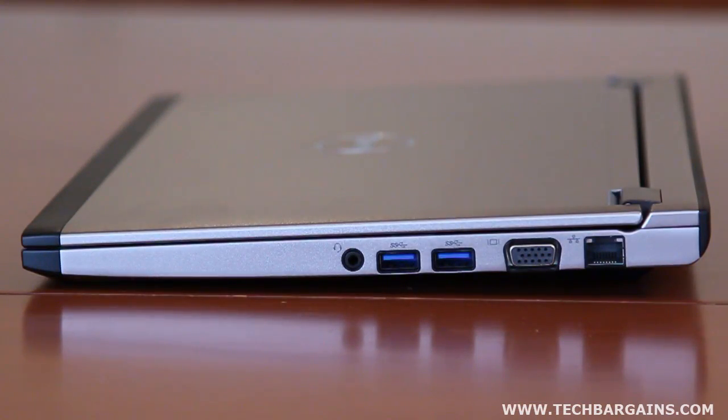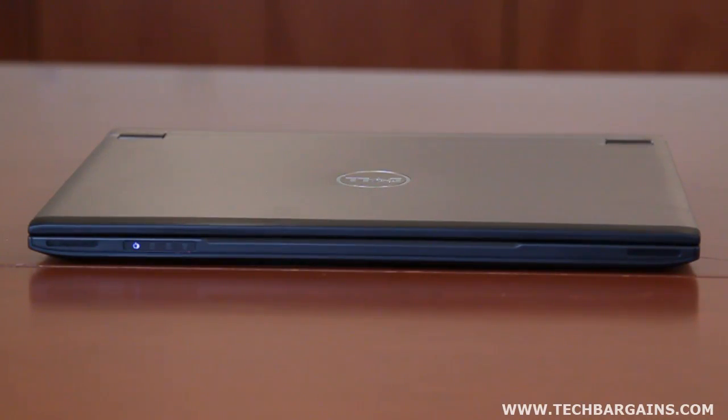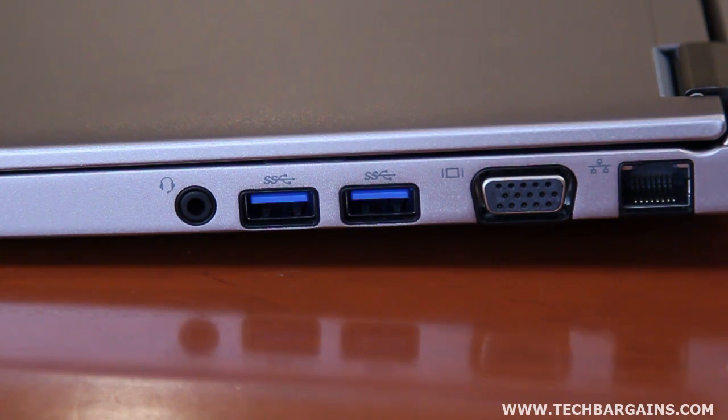The optical drive has been removed to keep the weight of the system down at 4.15 pounds, as well as to keep a slim profile. In fact, the V131 is a bit thinner at 0.75 inches thick, compared to the V130's 0.8-inch size. The system comes with a 500 gigabyte hard drive spinning at 7200 RPM, and is rounded out by two USB 3.0 ports, one USB 2.0 port, Bluetooth 3.0 and Wi-Fi support, and Windows 7 Professional.